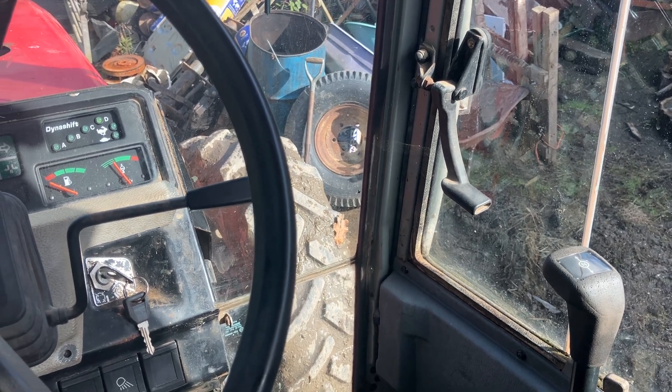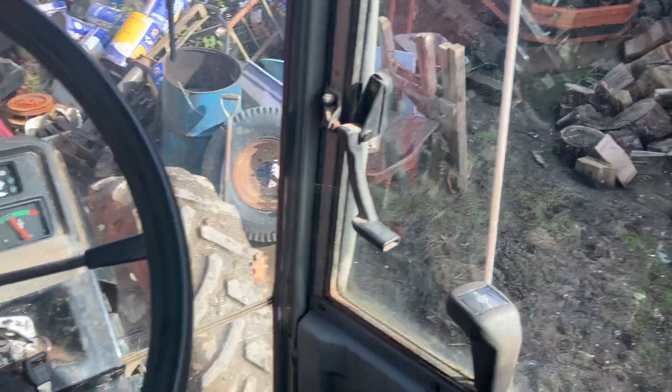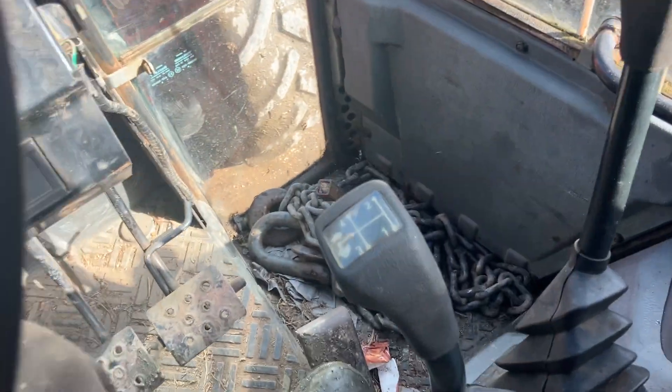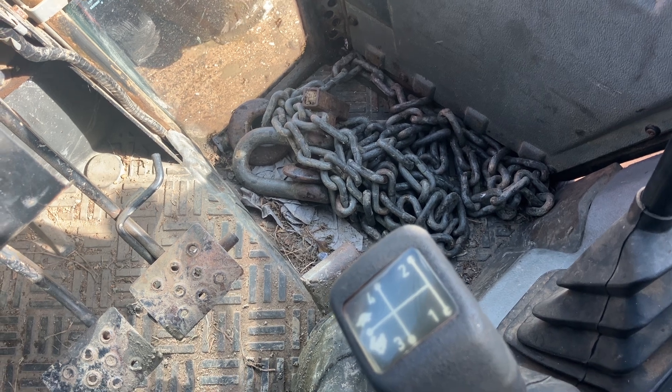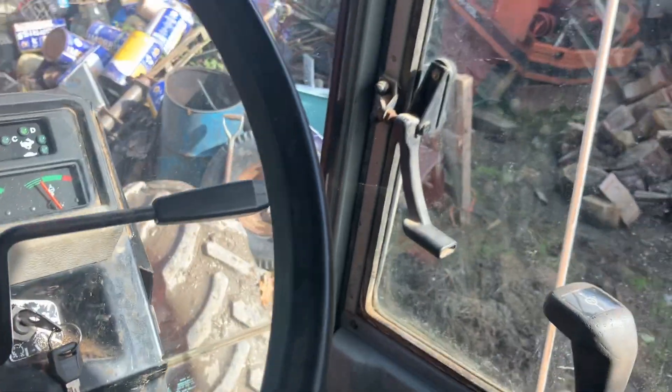So I know the speed sensor is working because the light goes out. I'm going to unplug this plug under here and check the continuity of the speed sensor wires from here down to the autotronic unit. The autotronic unit is underneath there — you don't get to it from the top, you get to it from the bottom. So that's the next job.